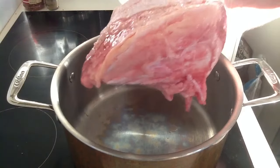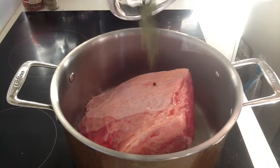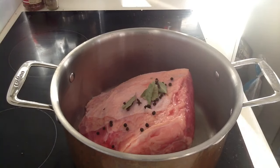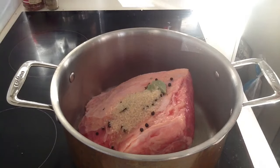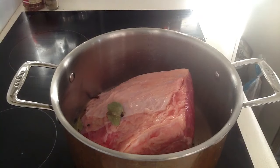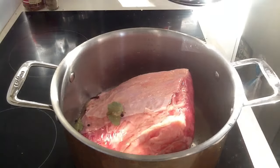Now we're going to put the washed silverside into the pot, then put in our peppers, bay leaves, and cloves on top. Excellent. Then we're going to add a couple of teaspoons of sugar, and then roughly half a cup of vinegar.